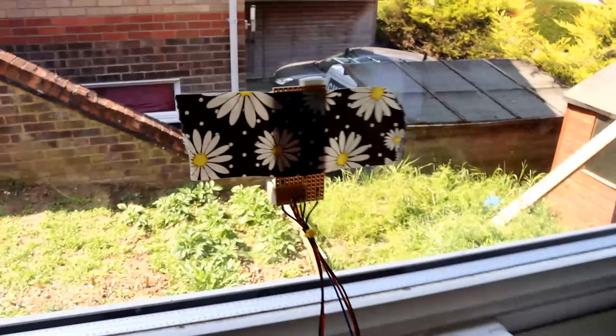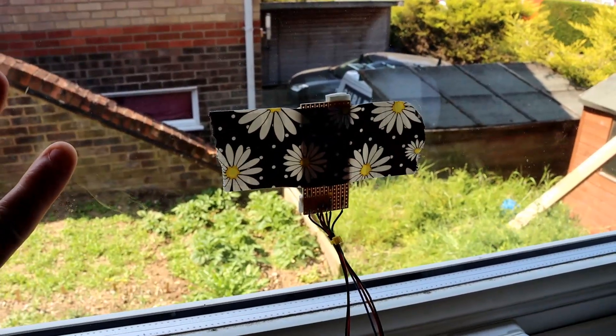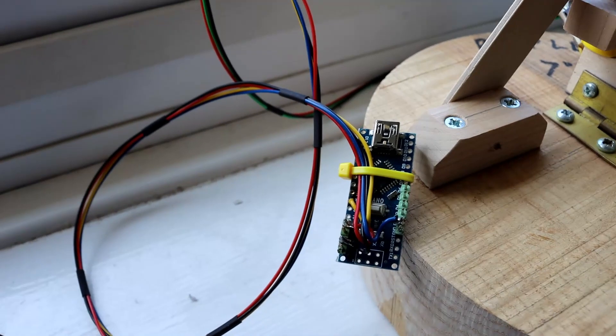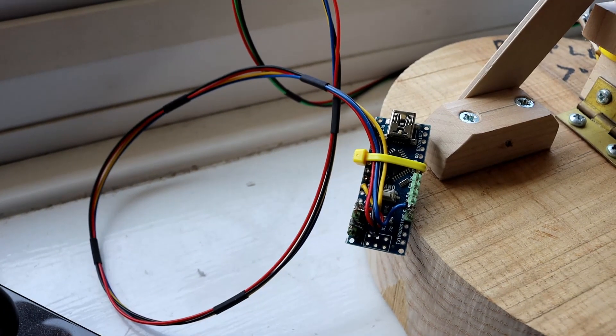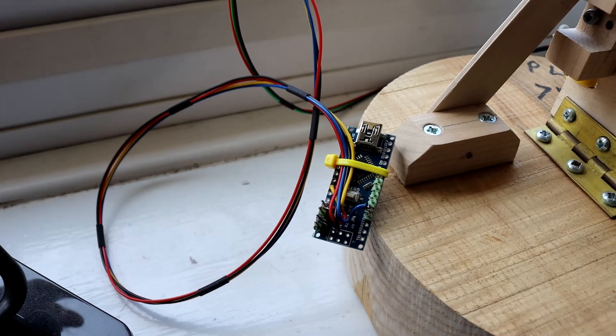The other thing that's not obvious — there's a little unit stuck to the window, and that's a light dependent resistor, and that is linked to an Arduino Nano. All that does is look at the amount of light and determine whether it's day or night, and it sends a digital input to one of the pins on the Raspberry Pi to tell it whether it should be taking pictures or not.